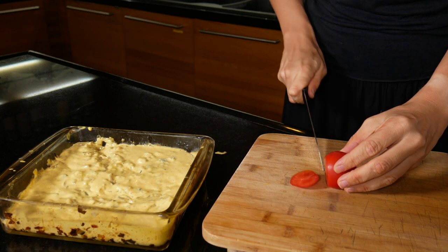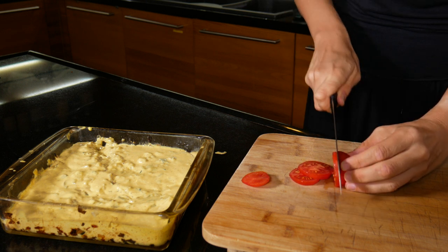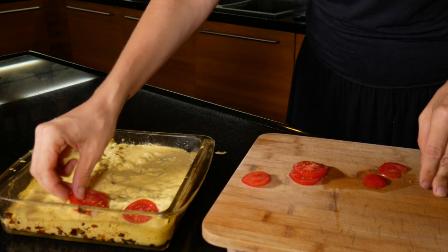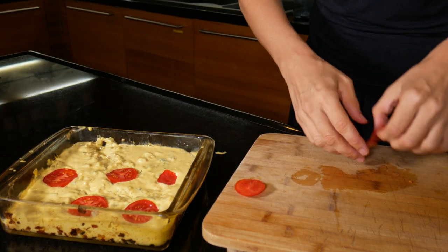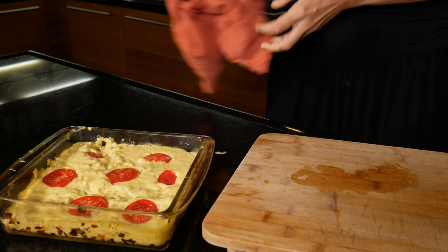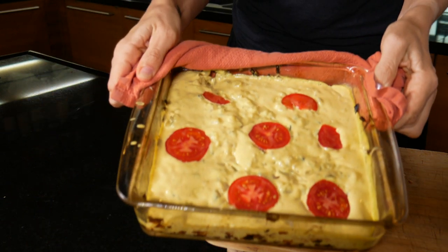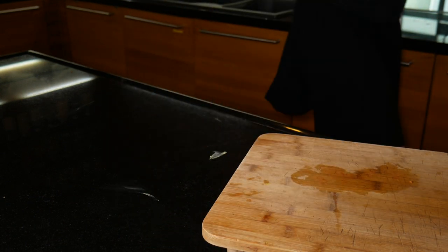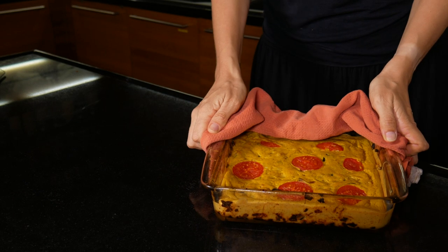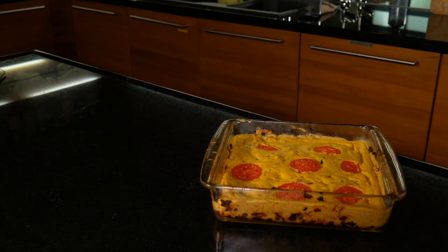If you want to make it super authentic, you can slice a tomato and place it on top of the quiche. Then place it into the oven for 20 minutes or so at 200 degrees Celsius. You'll know it's ready when it is set — press slightly on the middle and if it bounces back and doesn't feel too soft and squishy, then it is ready.